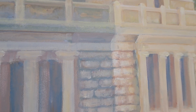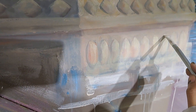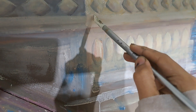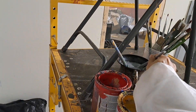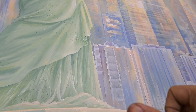Now I'm painting the plinth of the statue. Highlighted part, so that you can see the softness of the painting. You will not see any dark or any thick paint. It's all very soft.